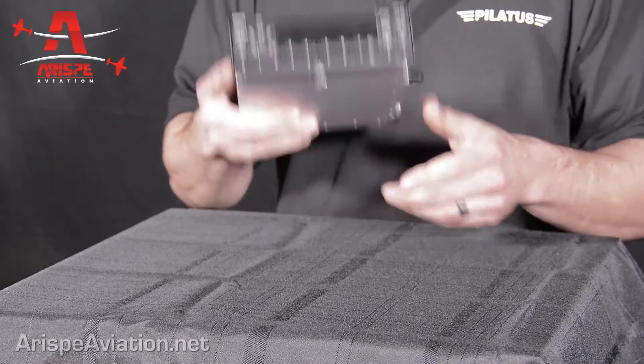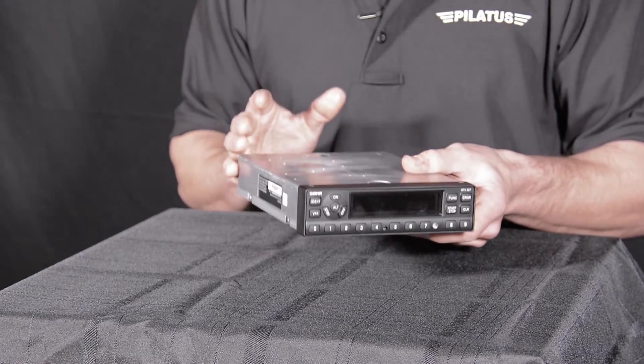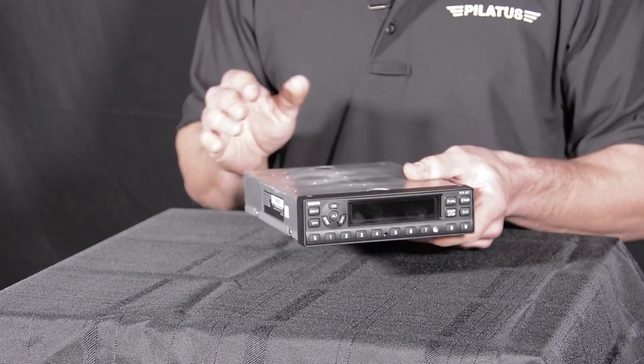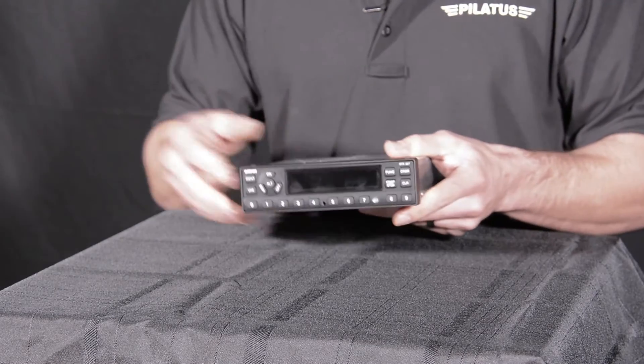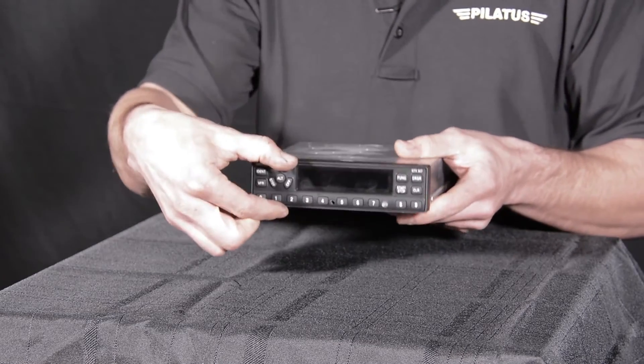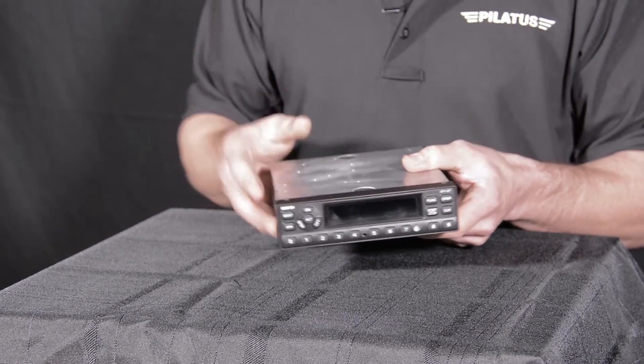Today we're going to be talking about the Garmin GTX 327. It's a radio rack mounted transponder that's going to take gray code, do radio altitude reporting, and also have timer functions. It's a normal transponder that fits inside your radio rack, but it's not going to be a direct replacement for a KT76A or your older KT74s — you're going to have to do some wiring. It's got a 6.3 inch width and about 1.3 inches high, so take that into consideration for panel space.